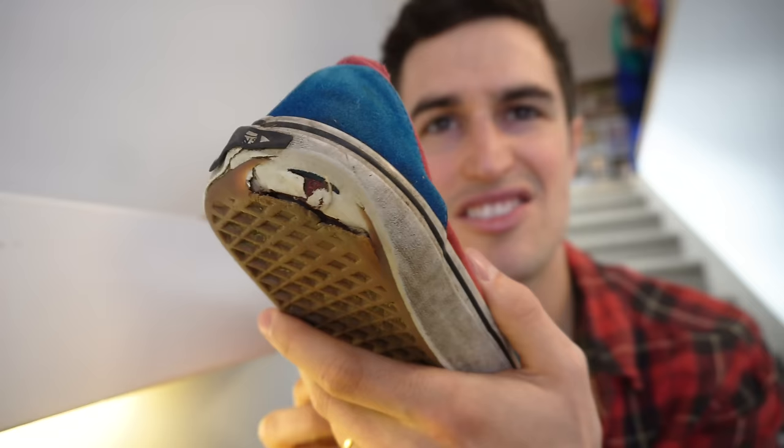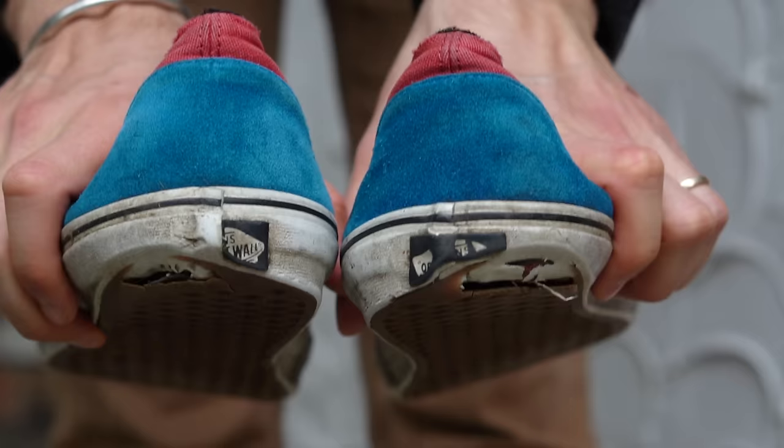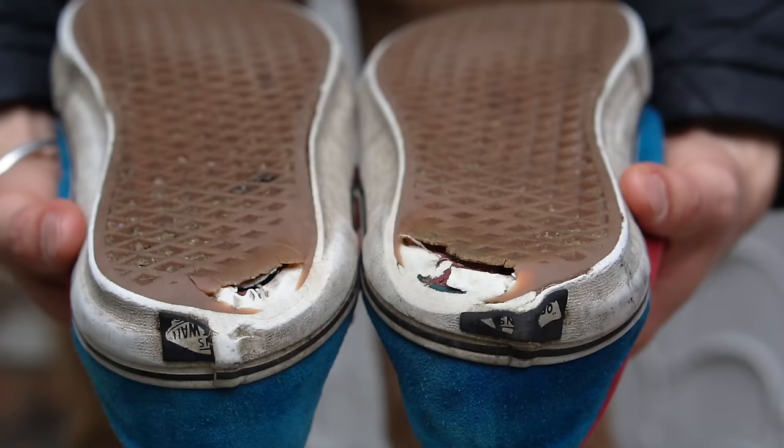Check out the damage on that heel. Now, as you know on this channel, I try to keep my clothes as long as possible to prevent them from ending up in the landfill, but that's just unfortunately not possible with skate shoes. So in this video, I'm going to show you some awesome ways that you can extend the life of your shoes with a simple trick.